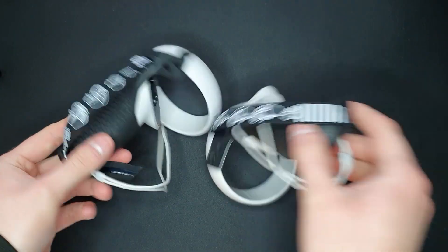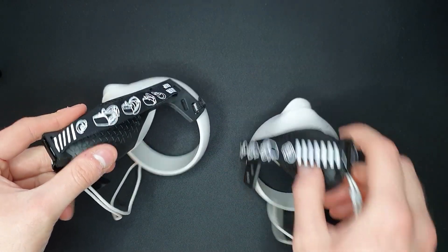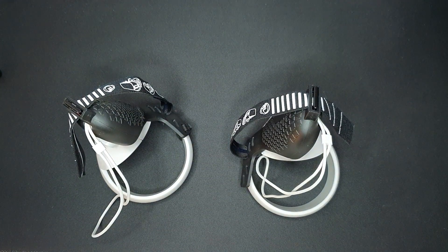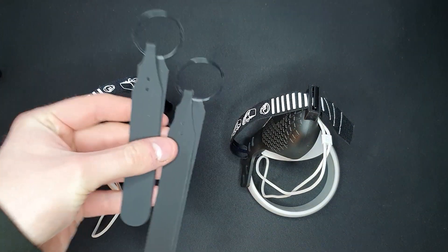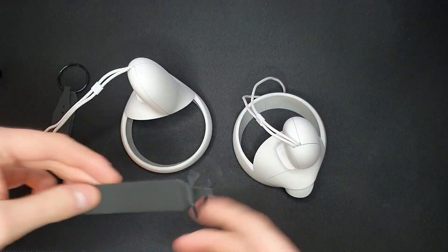Right, so I've currently got these AMVR grip straps on — they're really good, if you want to see a review on them there's a card up here. Let's get these off and get the AliExpress ones on. I'll probably have to change them back again straight after, but yeah, they're off.